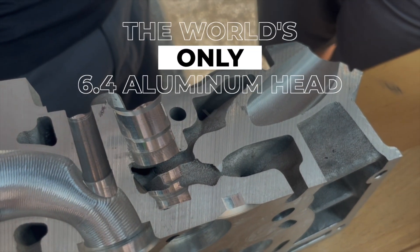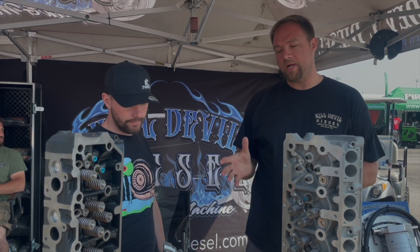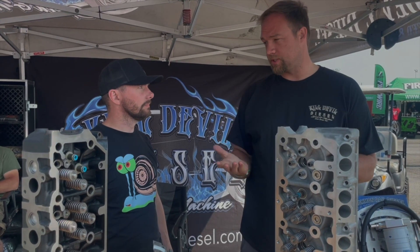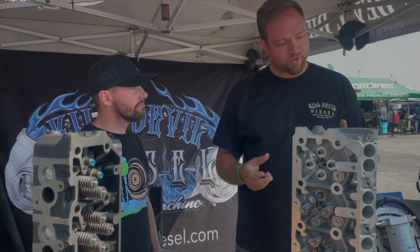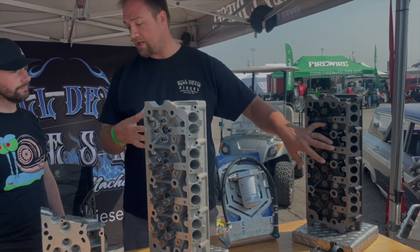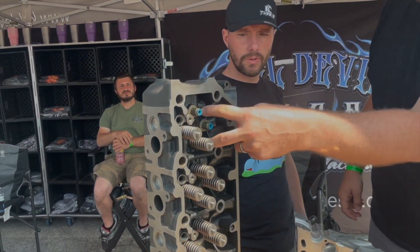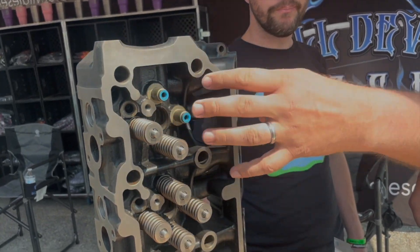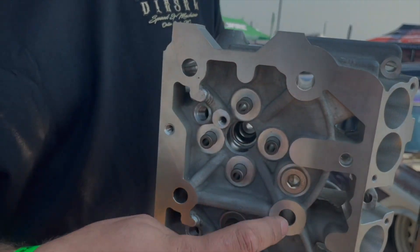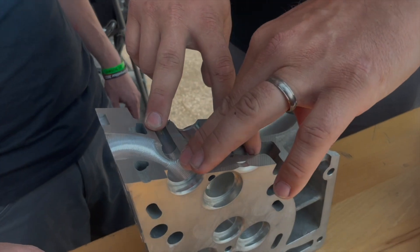It's the world's only 6.4 aluminum head too. When we designed these, we commonized the casting — one casting that we machine into either a 6.0 or 6.4 head. The goal was to retrofit the 6.4 water jacket with all the strength and gussets back into the 6.0 head. If you look at a 6.0, there's no water jacket, no material, no strength and rigidity there. By bringing the 6.4 strength and bracing in, that also gave us a dual layer water jacket from the 6.4 into the 6.0 head.